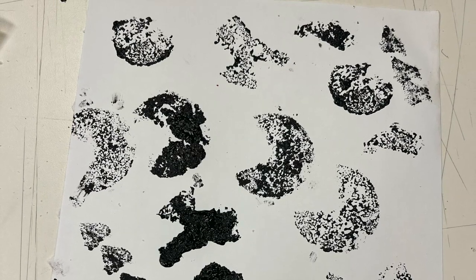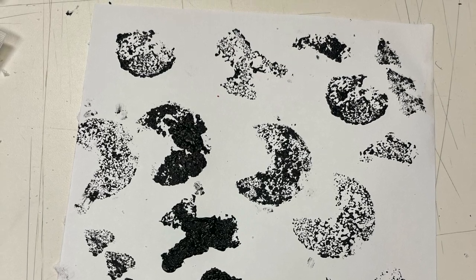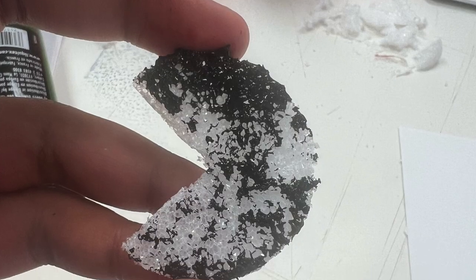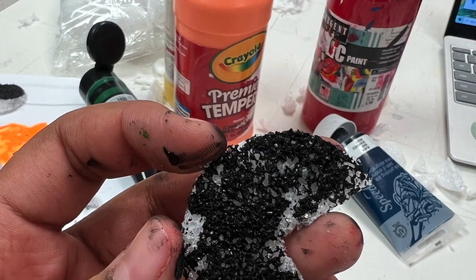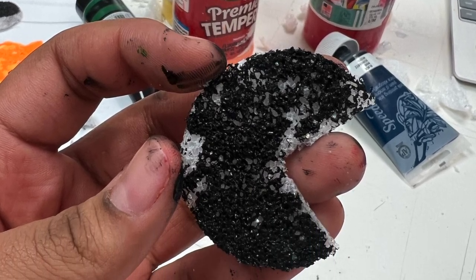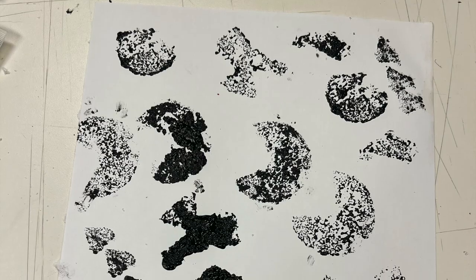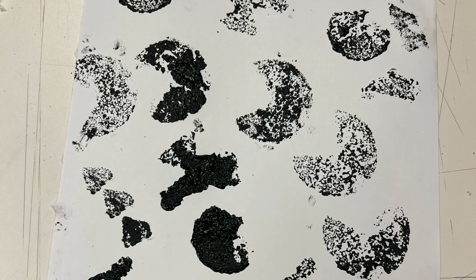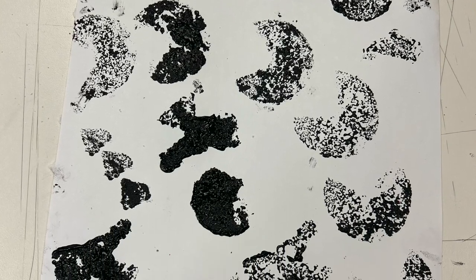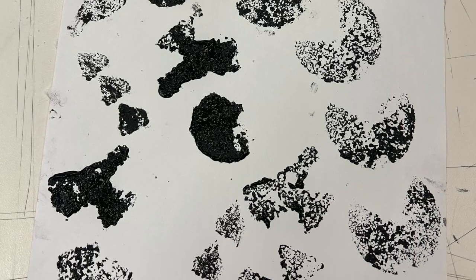I then switched over to block printing ink. I found the ink to apply much thinner than the paint, which meant I had to apply more ink to the stamp in order to get my desired result. I did not find much of a difference between the way the color printed and the black ink printed. What I did notice is that the ink dries with an interesting texture, which could be visually interesting for some students as well as a time to interact with their art as a sensory experience.